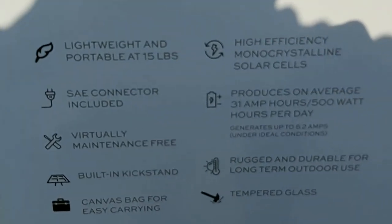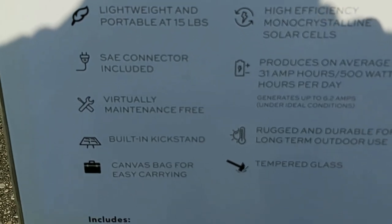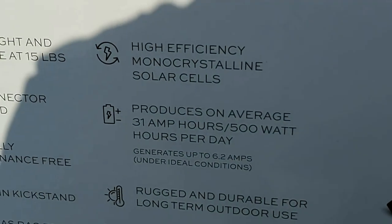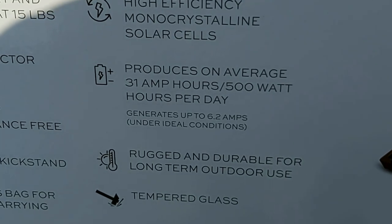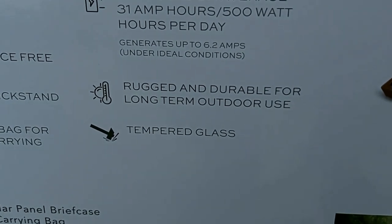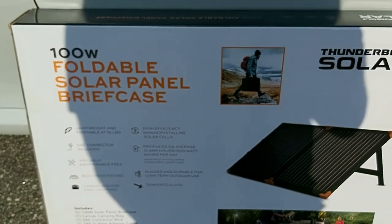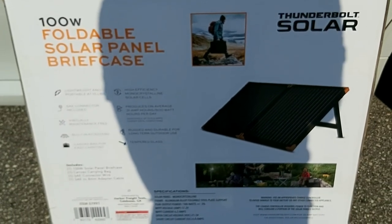Looking at the back of the box, it says it's lightweight and portable at 15 pounds — not too bad, to be honest. It has an SAE connector included, it's virtually maintenance free, has a built-in kickstand, and comes with a canvas bag for easy carrying. It also has high-efficiency mono-crystalline solar cells and produces on average 31 amp hours or 500 watt hours per day. It says it's rugged and durable for long-term outdoor use and coated with tempered glass. By the way, this is a non-sponsored video, so I'm going to give my honest opinion — Harbor Freight does bring good quality products for about half the price of big brand companies.